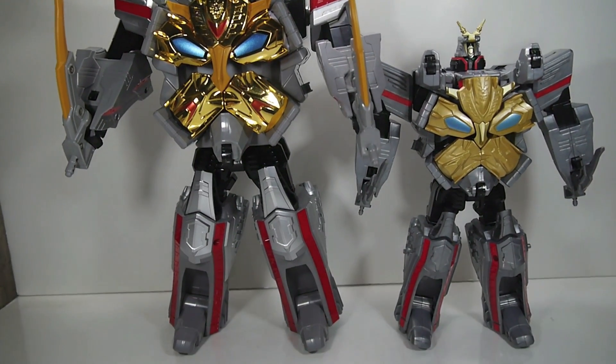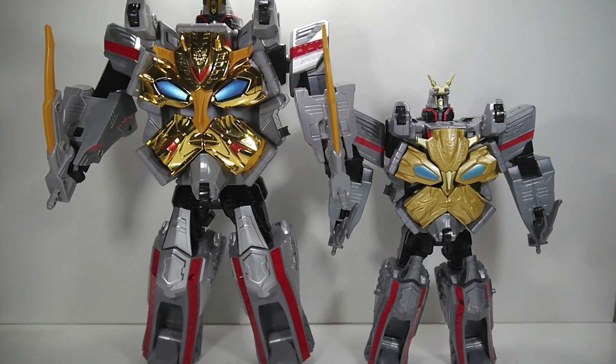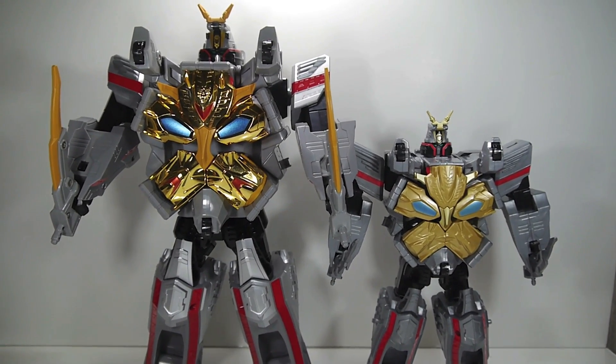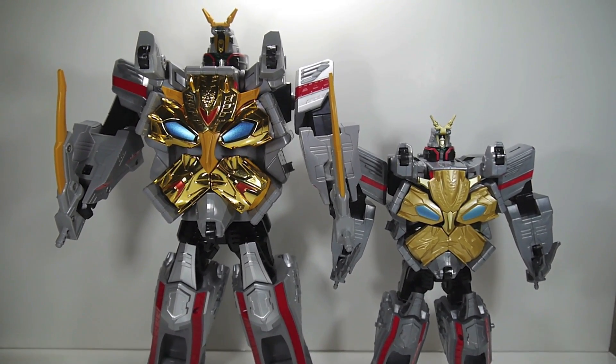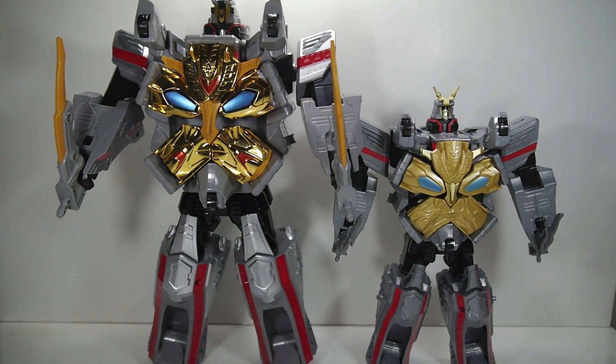I got it for quite a bit cheaper on the secondary market, so I'm happy with the purchase. As you can see, the English release is missing the chrome, but outside of that it is pretty much the same exact toy, just quite a bit smaller.